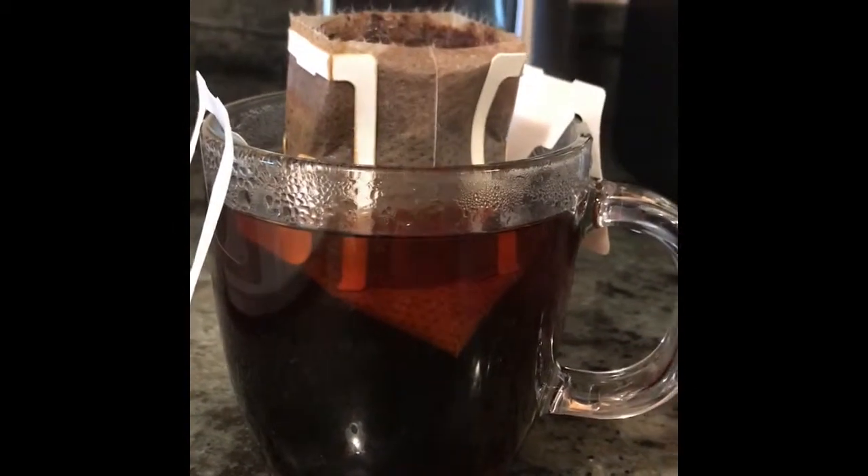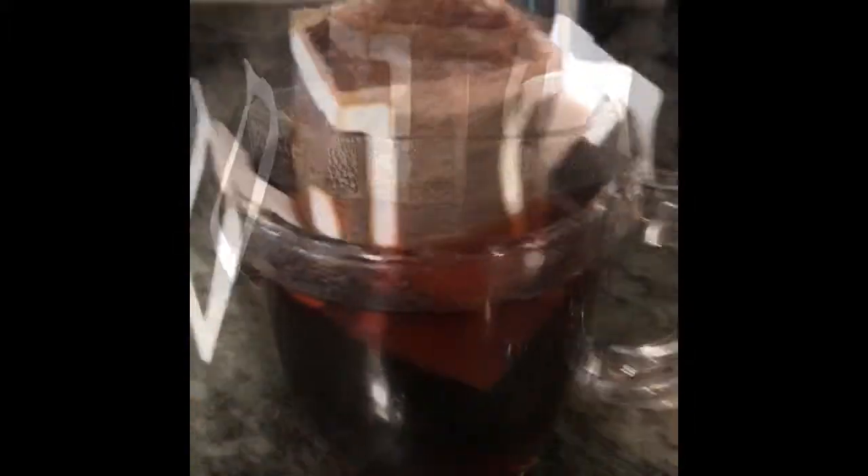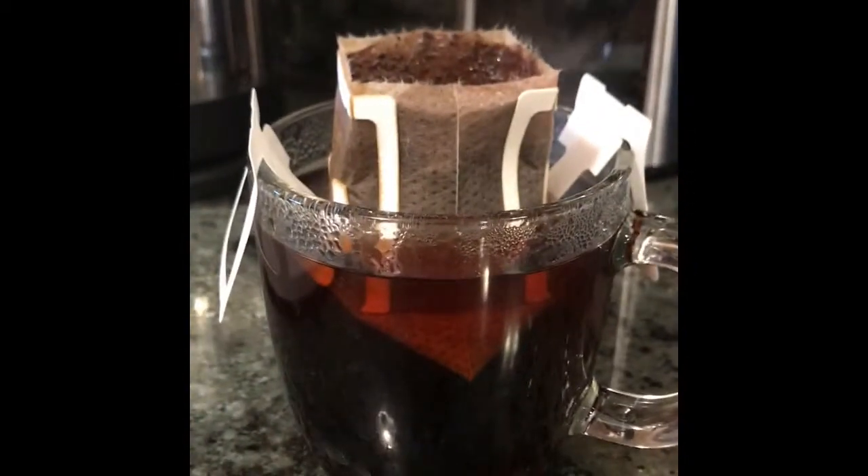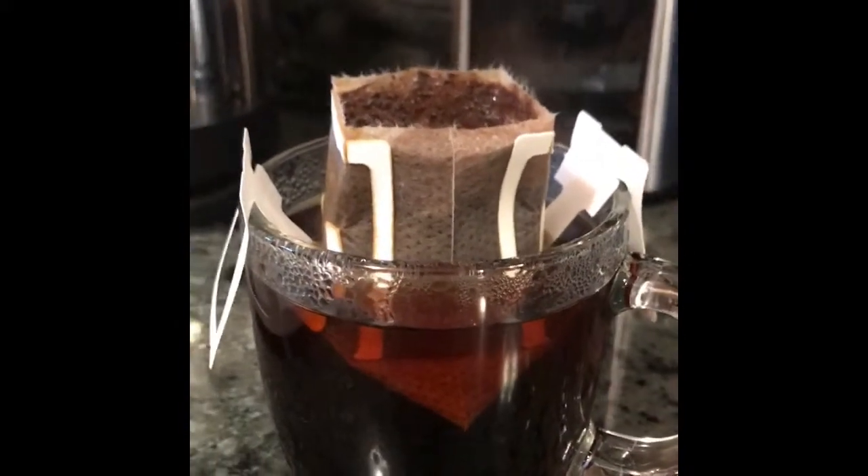What's that stuff inside? Oh, that's coffee. I've been told this is a 12-ounce mug, so I don't know. I think this thing is really made for 8 ounces, but it says if you want to make it stronger just let it steep. So I'm going to try it out.